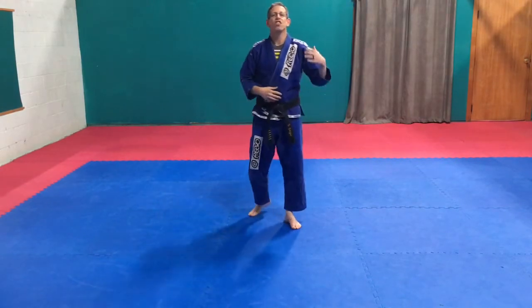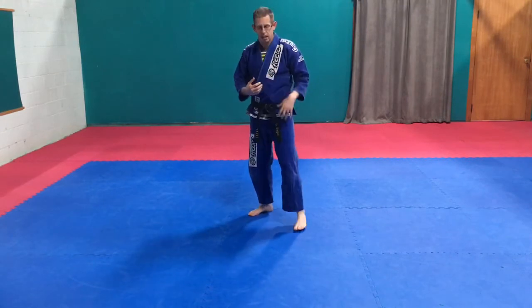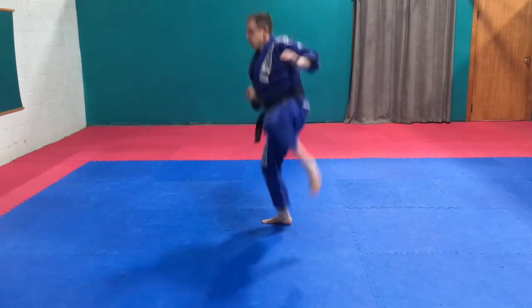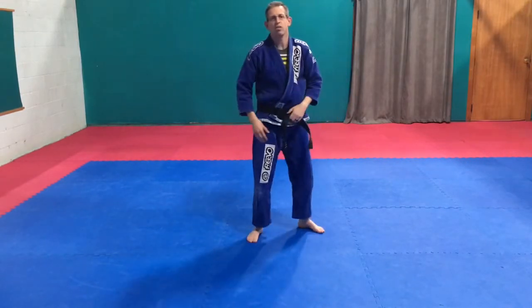Another one you guys can do: jump roundhouse kick. Two ways — one off the front leg, one off the back. From here, I'm going to jump off my front leg — up, boom, roundhouse kick. This side, a little bit on an angle — up, roundhouse kick.